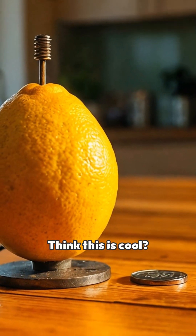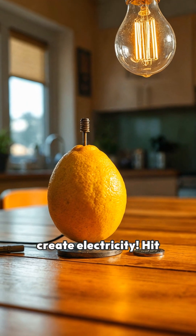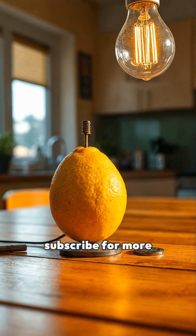Think this is cool? Imagine what other everyday items could create electricity. Hit that like button and subscribe for more awesome science experiments. Thanks for watching. Keep experimenting, and keep discovering new ways to turn science into magic.